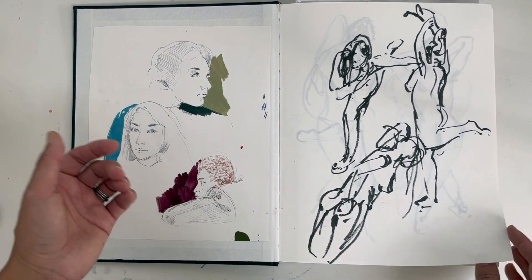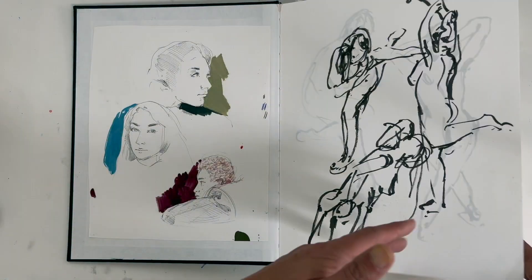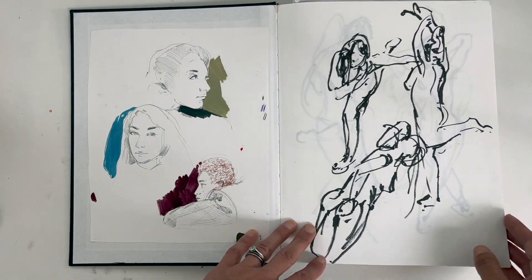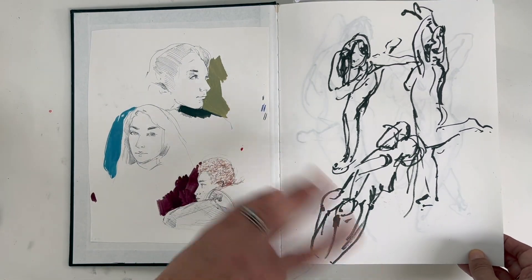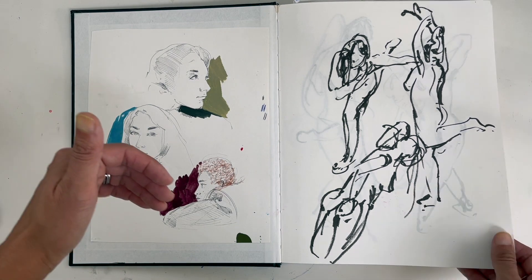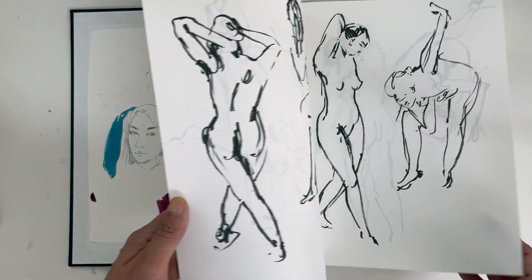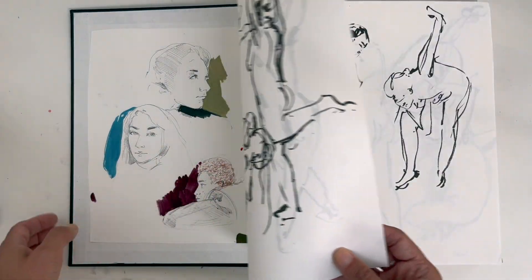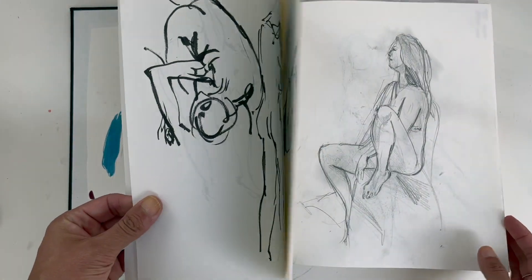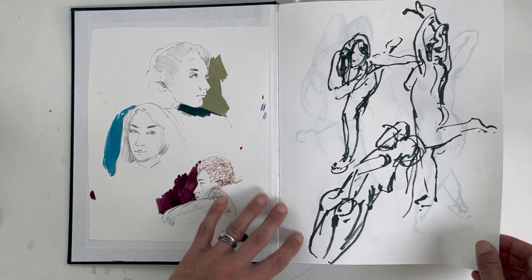I make all sorts of different types of sketchbooks. This one is from around 2020, and it's when I started keeping sketchbooks for different themes. I decided to get back into life drawing and portrait drawing. This is a cheap A4 sketchbook and the paper I found is very flimsy, so I ended up sticking in a lot of work.